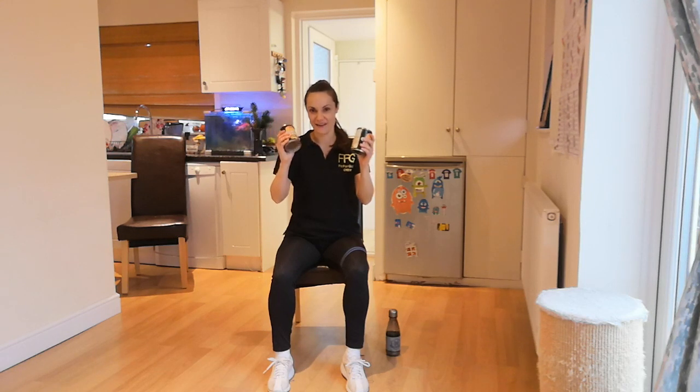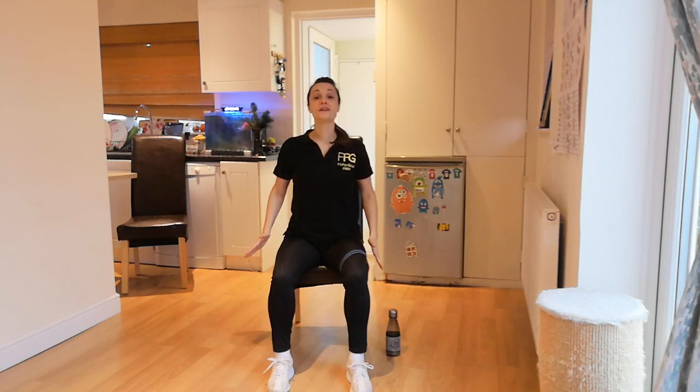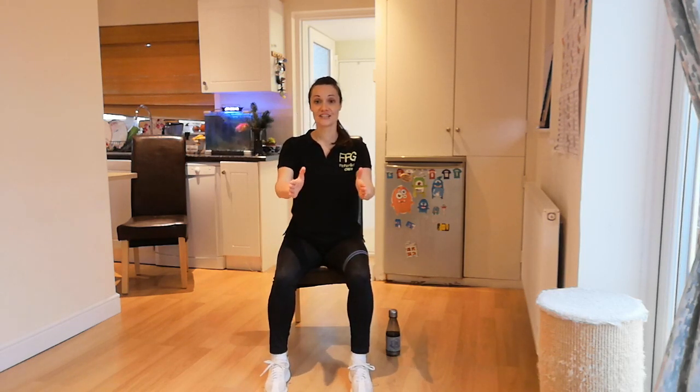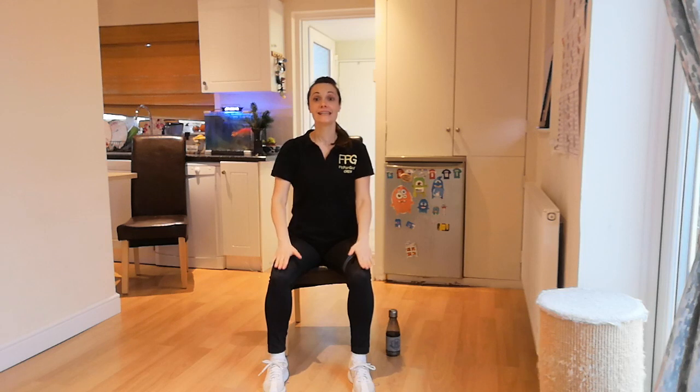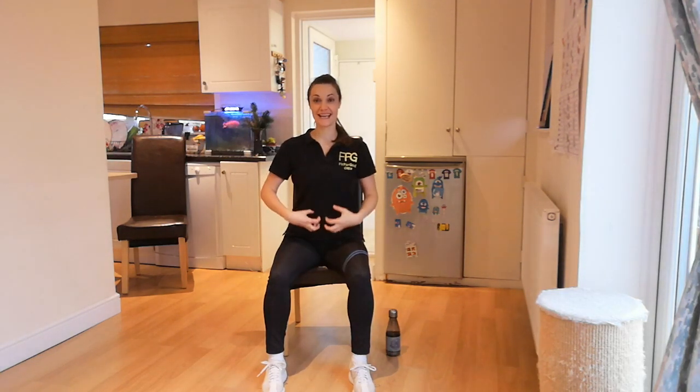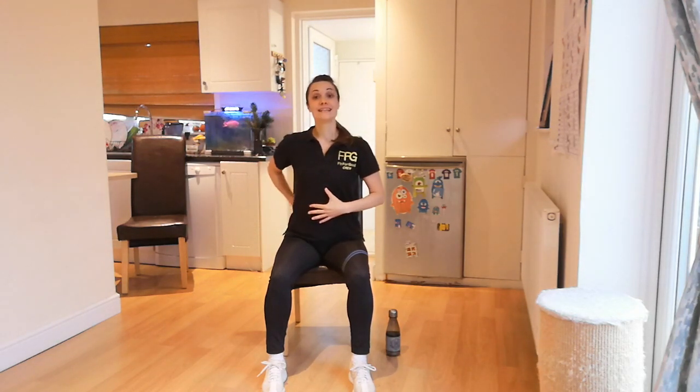Nothing really heavy today. The most important thing is to start with the correct position. Please sit down and feel comfortable. Place your feet flat, toes straight ahead or slightly out. Knees are forward, never caving them in. You would like these abdominal muscles to stay tight at all times. Maintain a nice straight back, uplifted chest and shoulders rounded back, not forward.